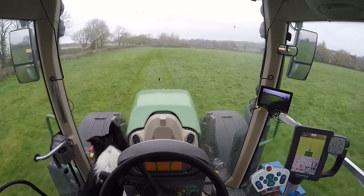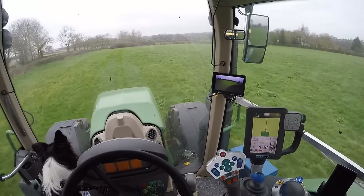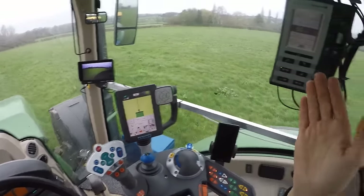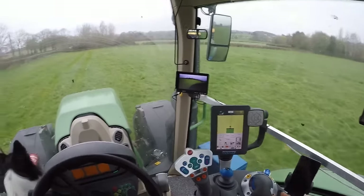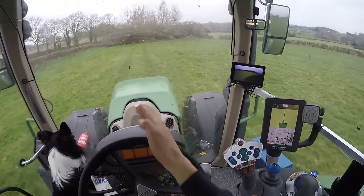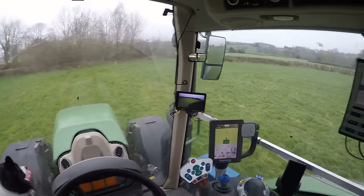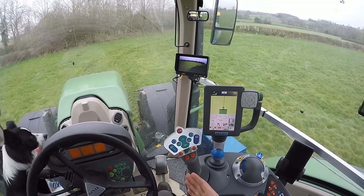It's now just following that line nice and straight from A point to B point. This is VarioGuide Lite — not the professional expensive version, just the bog standard Egnos steering. I'm just coming into the tracks now and where I stopped before — it's pretty accurate, within five to ten centimeters. If you stop, it's going to beep at you.